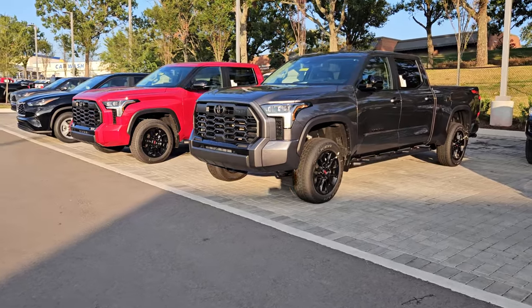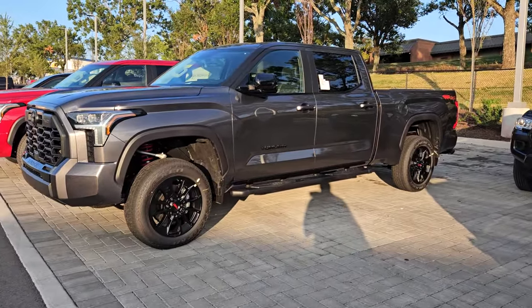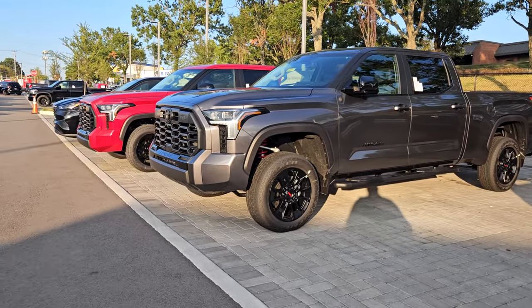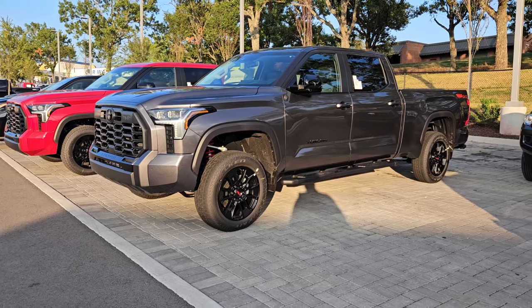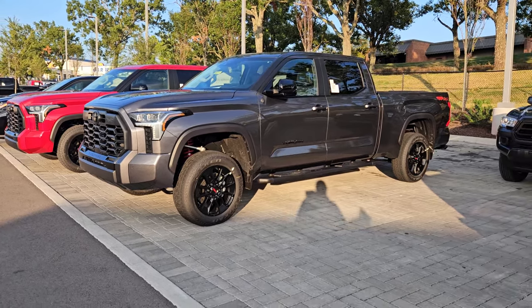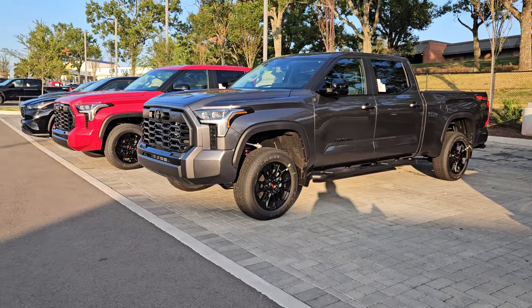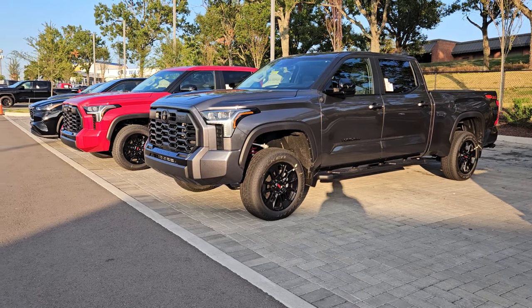Toyota does a lot of stuff when it comes to making a vehicle that people want to take off-road, that people can drive on-road, that's reliable, safe, and performs the way you want. A lot of what they've learned comes from Toyota Racing Development — TRD — including Baja Racing and NASCAR.